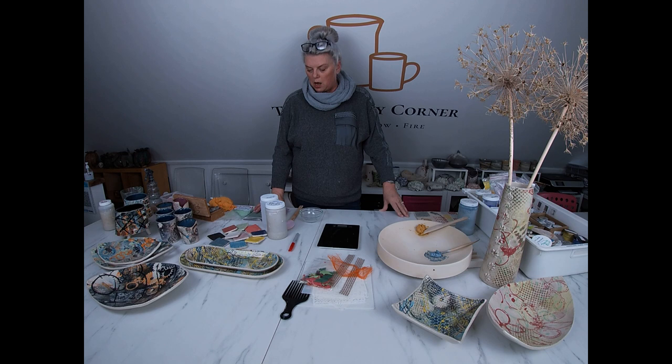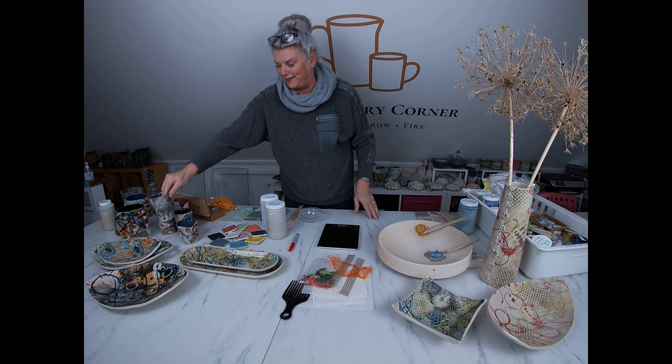Hello everybody and welcome back to the Pottery Corner. On the last kiln opening video I unpacked some mono printed beakers. Comments from viewers - Katie Walters, Monique from Bonaire, Cher, and Jessica from Pacifica all asked for a monoprinting video. So I'm going to chunk this into two parts because there's a lot to cover, and I don't want to bamboozle you with very long videos. This part covers the kit and materials you need if you're going to give monoprinting a go.